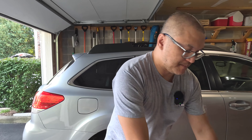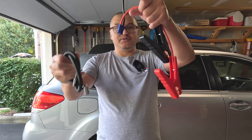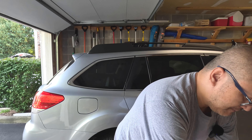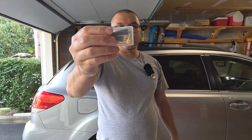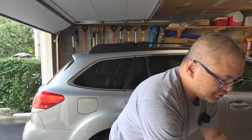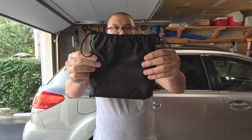Inside, you get the user manual, the jumper cable, and then the air inflator, USB-C and USB-A charging cables, and various attachments for your inflatables. You also get a storage pouch to store all those cables and accessories.